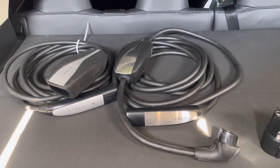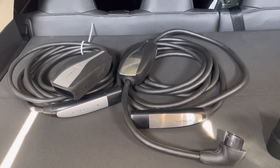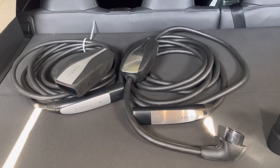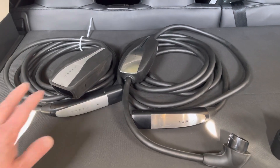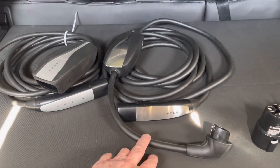Hey guys, I had a question come up about the Tesla Gen 1 and Gen 2 mobile chargers, so I figured I'd make a real quick video on it. I have the two different generations of chargers in front of us. On the left is the Gen 2 charger, the newest version, and on the right is the Gen 1 charger.